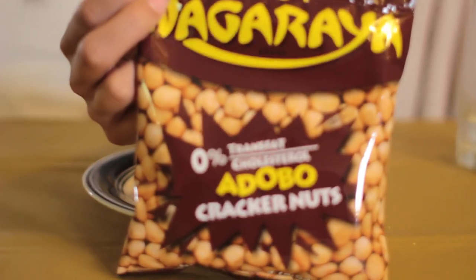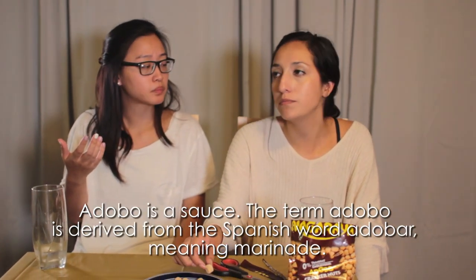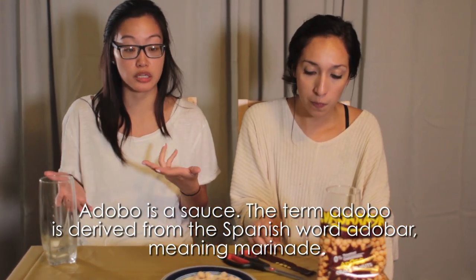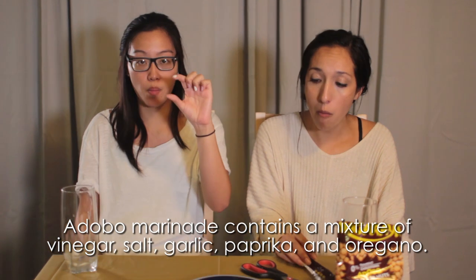You ladies ready for some nuts? They look like macadamia nuts. Oh, they're peanuts. It's not like a regular salt — there's something a little different about it. I don't taste anything adobo. I know Filipinos have adobo chicken, but I don't think it tastes like that at all. What's adobo? It just tastes like salted peanuts. These are good — very crunchy. Like right when you bite into it there's always that crunch.